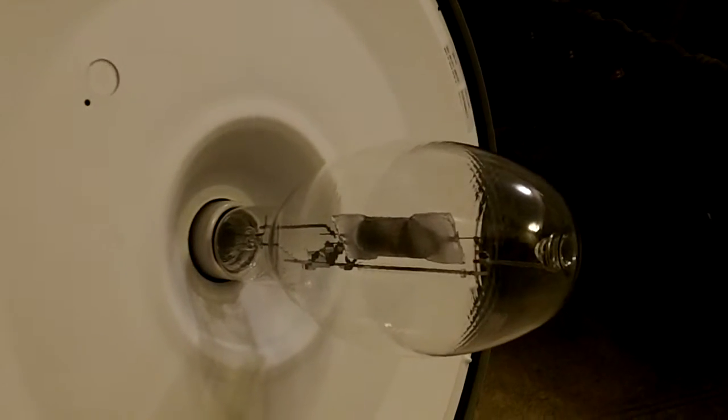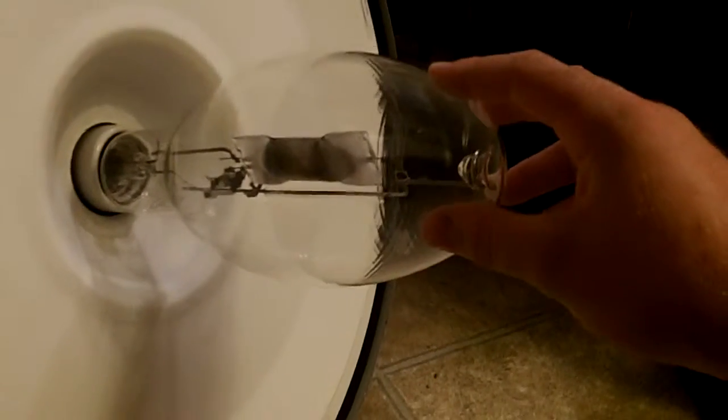Now, the reason these start out dim when you first turn them on and get brighter and brighter as they heat up is because the pressure of mercury gas in the arc tube increases, so the light gets brighter and brighter. You can see the size of the light bulb, how big it is. I have like a box of seven or ten of these light bulbs as spares for this one.